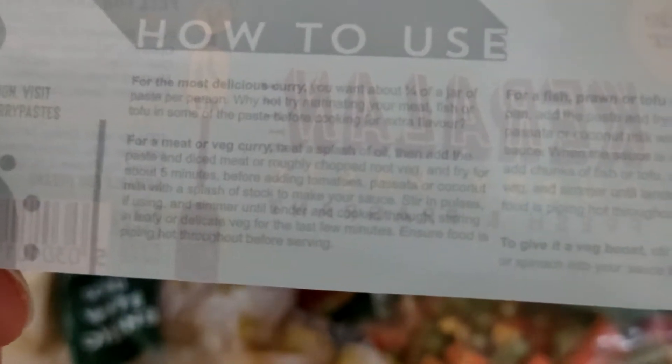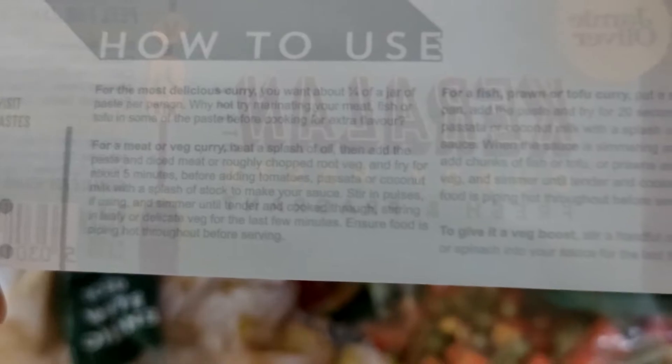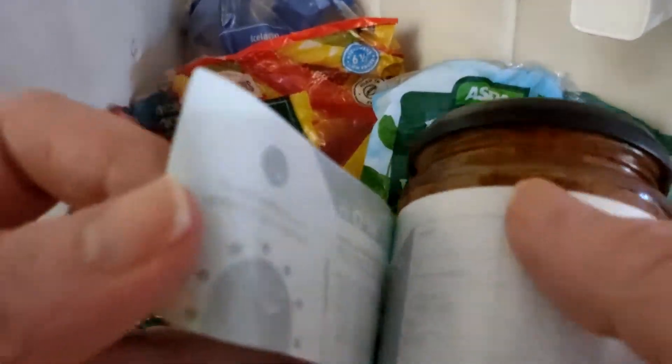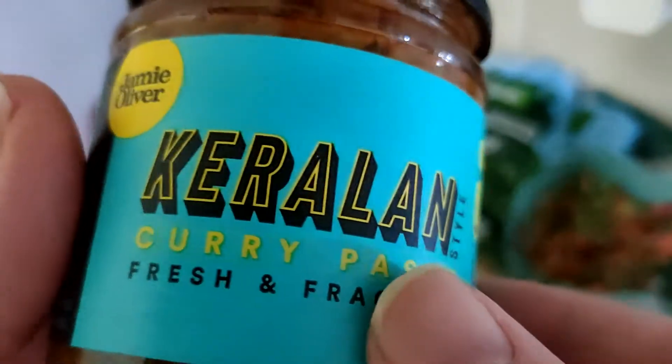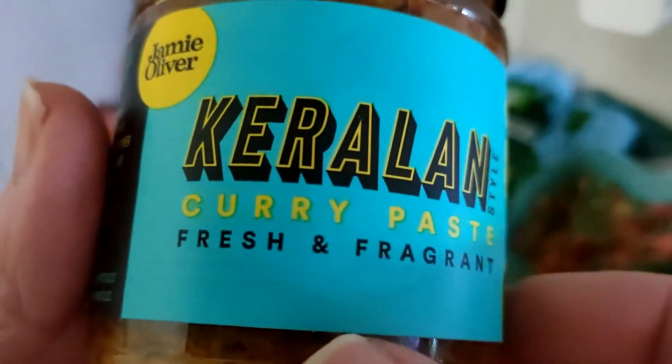Just peeling the label to see what they say — it's quite hard to read because it's so light. It says add tomatoes, passata or coconut. I'm going to try tomatoes. It also says try it with a splash of stock to make your sauce. To me these feel like enough — you don't need to add stock, but maybe the more flavours the merrier is the idea.